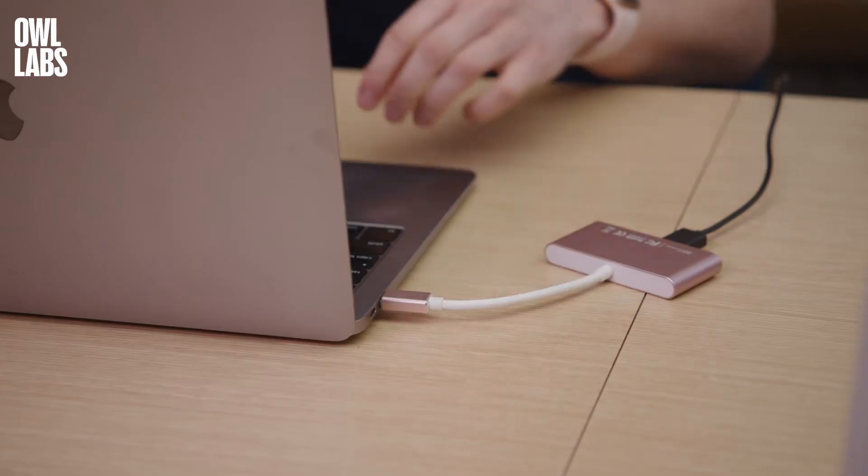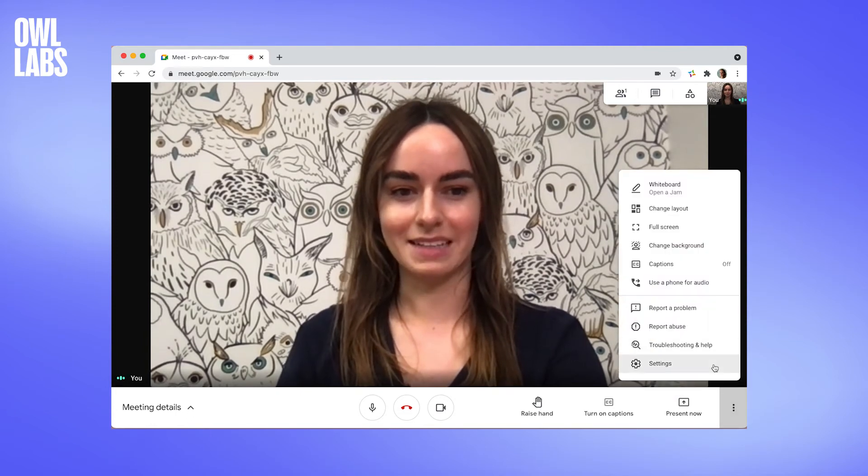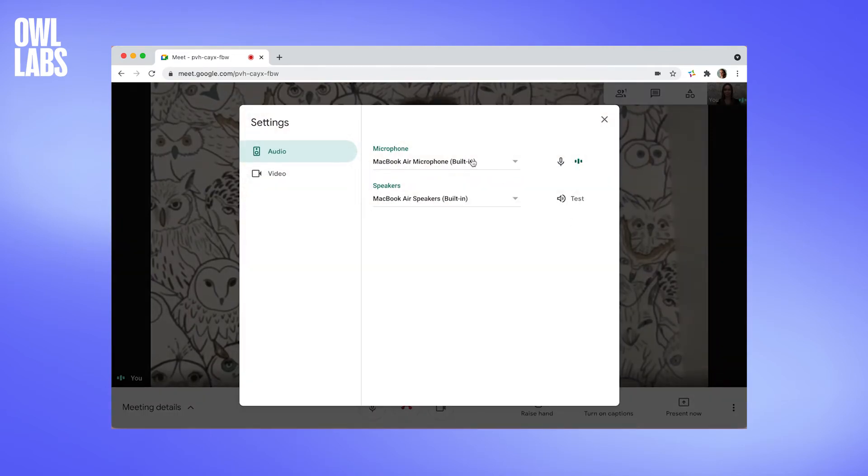To start a meeting using the Meeting Owl Pro, simply plug it into your computer. Start your Google Meet meeting and go to your meeting settings. From there, select the Meeting Owl Pro as your microphone, speakers, and camera.